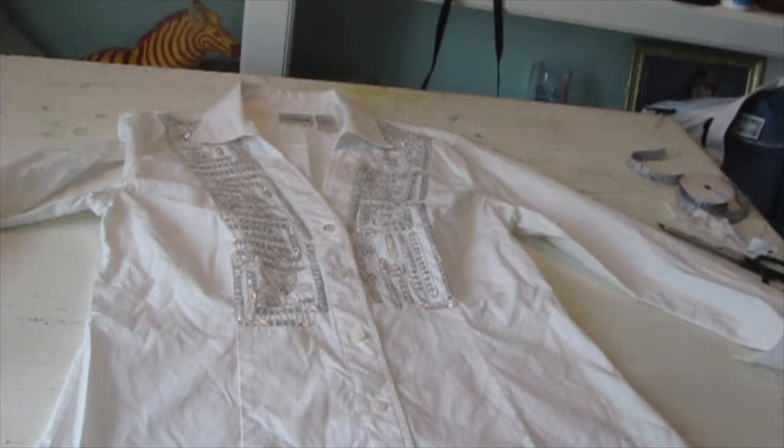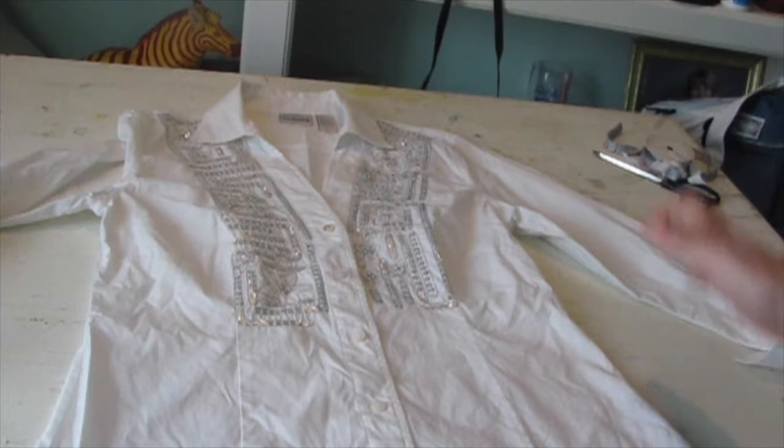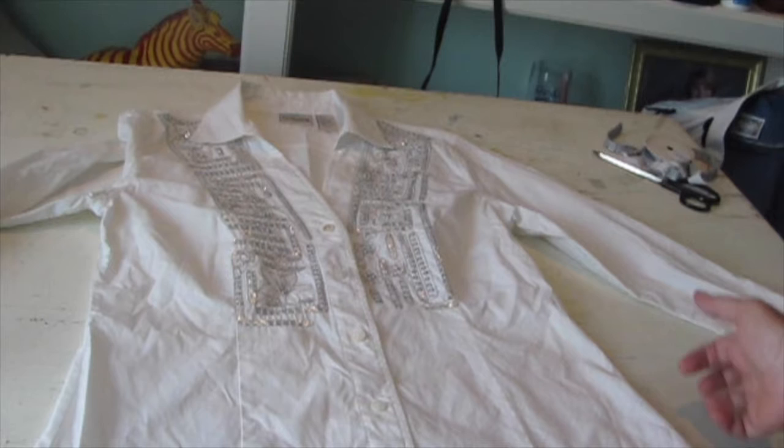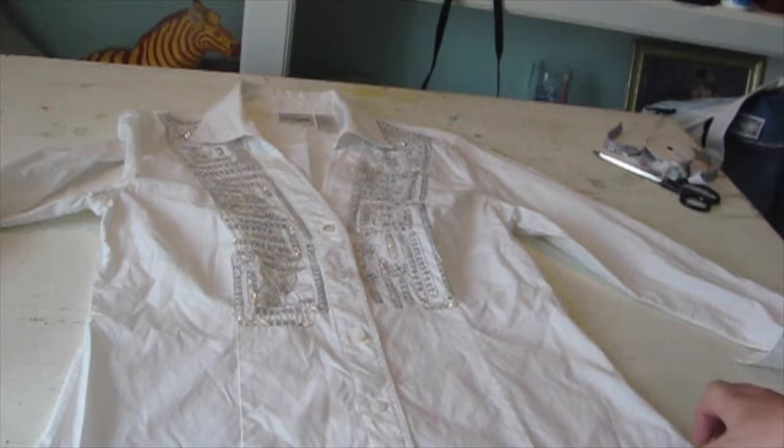Hey everyone, it's Cajun DIY Diva, and I have one of my most popular videos — actually my most popular video. You would think it would be one of my painting videos, because that's what I normally do — paint, and teach painting classes — but my most popular video is a men's shirt apron video. So I'm going to do a little variation on that today, and we're going to make a women's shirt apron.